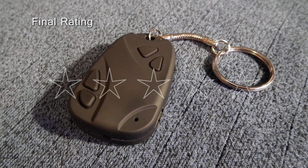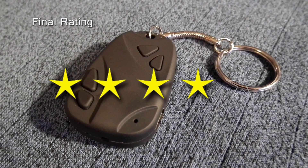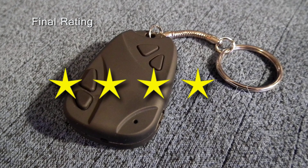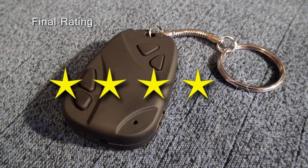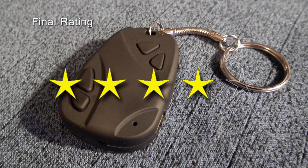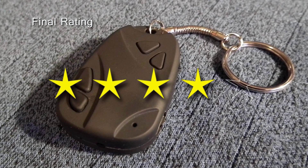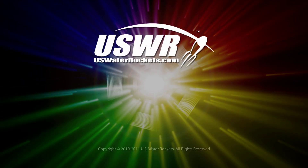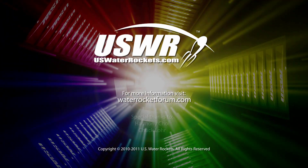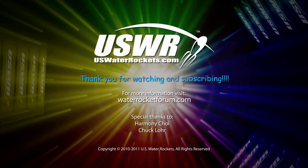Our final rating for this camera is 4 stars. This camera has a few flaws that prevent us from giving it a full 5 star rating, but compared to its contemporaries, this is an absolutely wonderful camera for aerial photography — we highly recommend it. This concludes our video review of the 808 Car Keys Type Number 11 camera. We hope you found this review useful. Be sure to check us out at uswaterrockets.com or come visit us at the Water Rocket Forum at waterrocketforum.com. Thanks for watching and subscribing. Until next time.